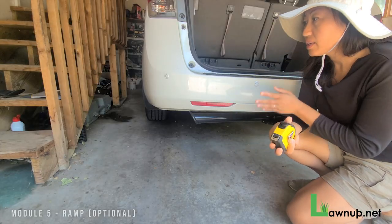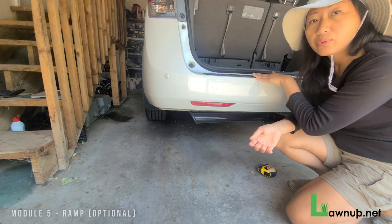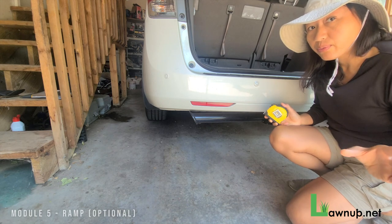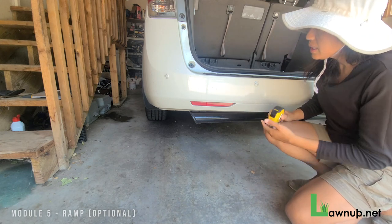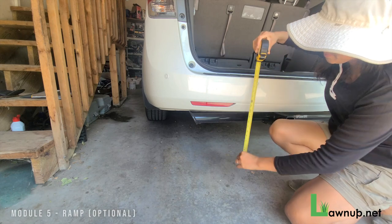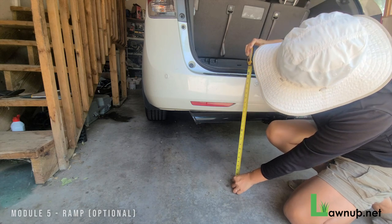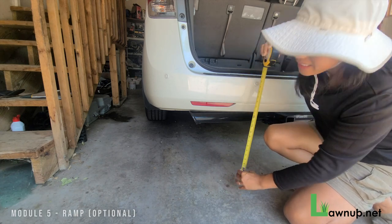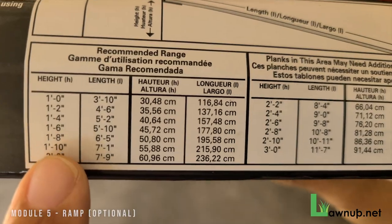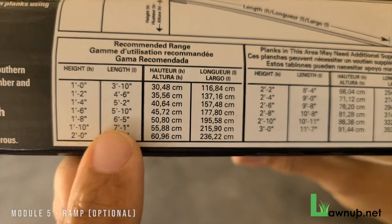The very first thing you have to do is measure from the floor to the top of the lip where the ramp will sit. This tells you how long to cut the long side of the ramp piece of wood. In this case, measuring to the door jamb of the back trunk, it comes in at exactly one foot eleven inches — very close to two feet. Then I can look at the ramp kit box and it will tell me what length to cut the long side of the two by sixes.